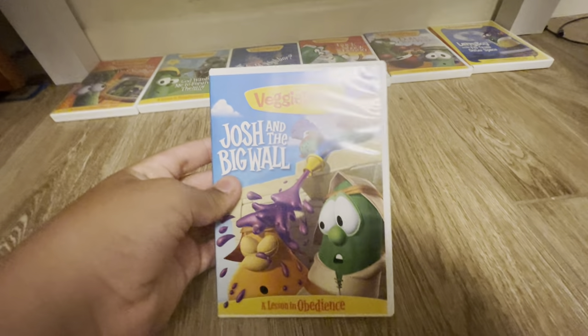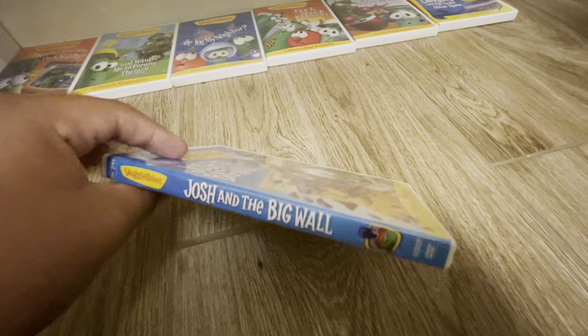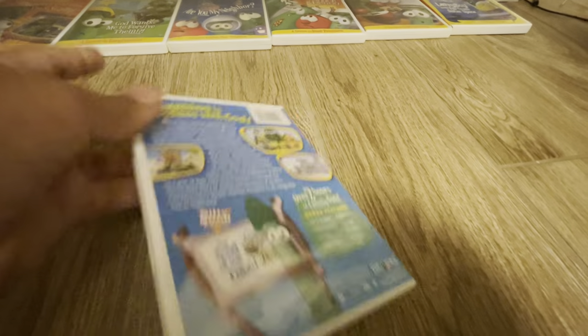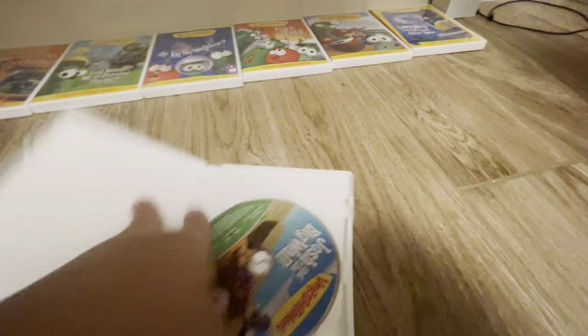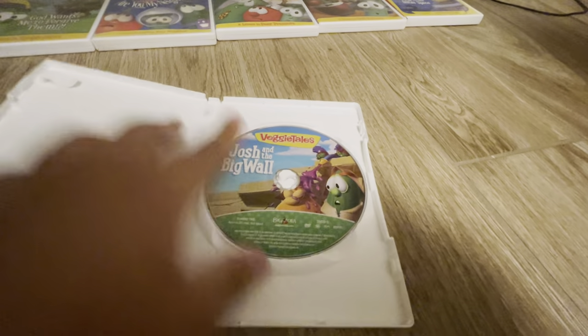There's definitely one of my favorite VeggieTales episodes — Just In Time. There's the front, the spine, and here's some really cool VeggieTales images on this one. The back of it, here's the spine, and the disc. It's just in the house.